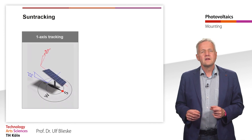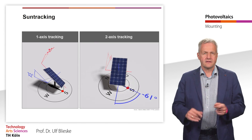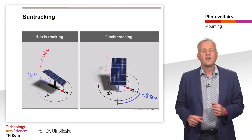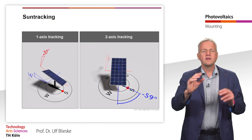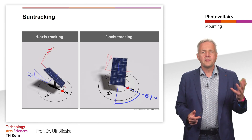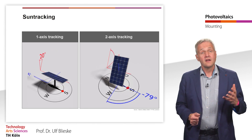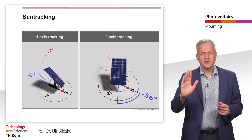Basically, a distinction can be made between single-axis and dual-axis tracking systems. With single-axis tracking systems, one axis, for example the north-south axis, remains constant, but another, for example the east-west axis, is tracked by an electric motor in the course of the day.